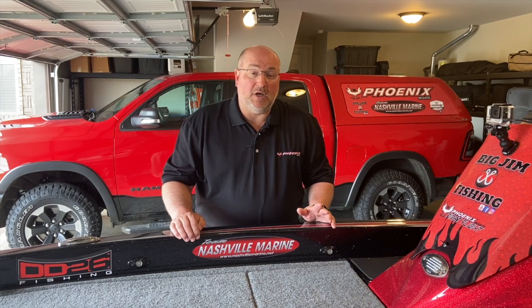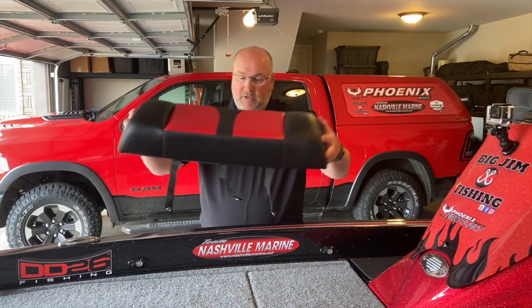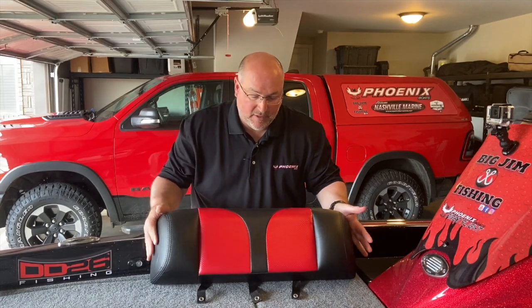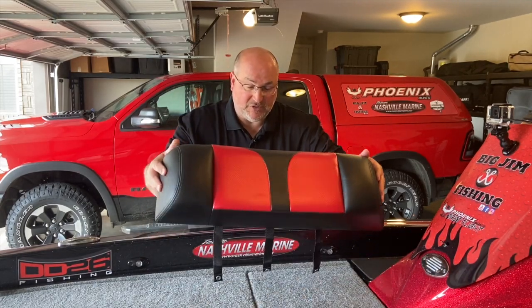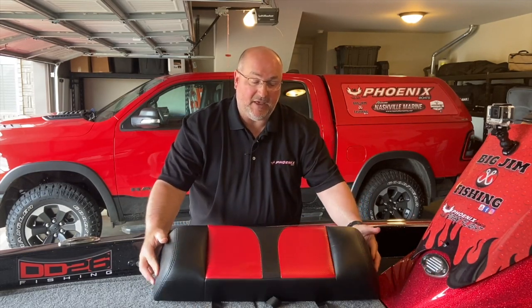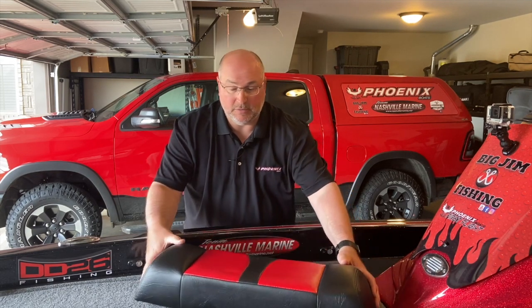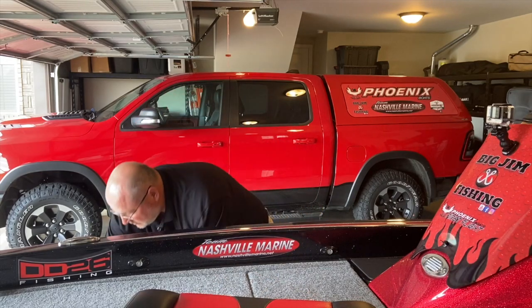I wanted to show you the Phoenix boat center seat. Here is the back that goes in the center — it has three straps that come down and snap on the back. I will show you that when we do the install. And here's the other part of the seat. Hang on and we're going to show you how to install a center seat for a Phoenix boat.